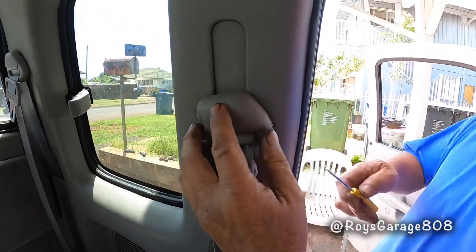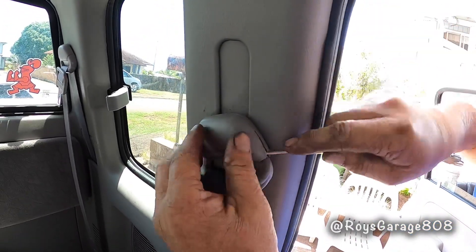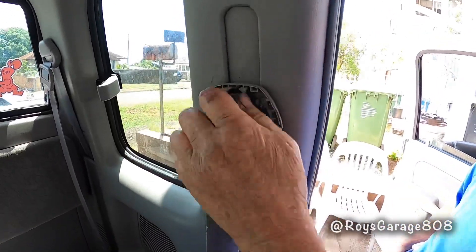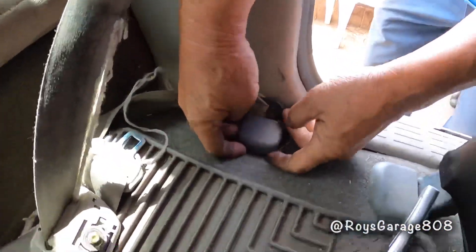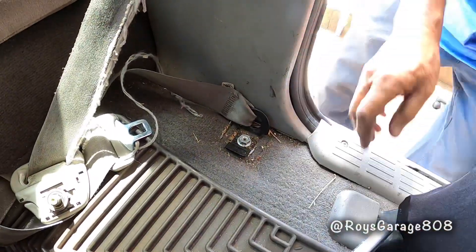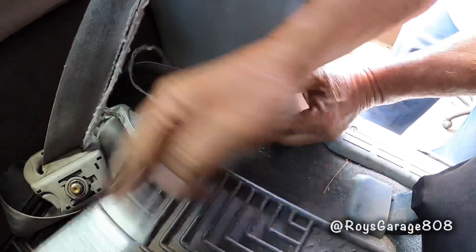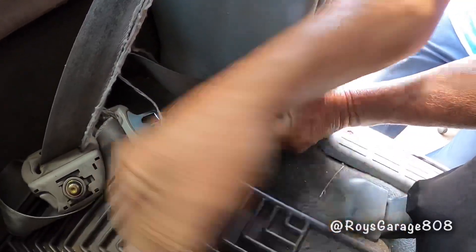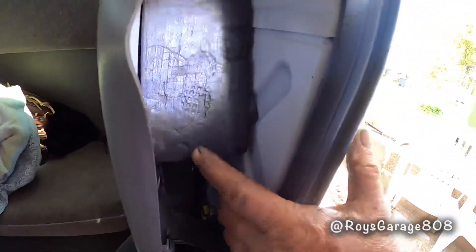First I'm going to be removing this plastic piece. We're going to be removing this plastic cover. I opened up this panel and stuck a block of wood to hold it open.